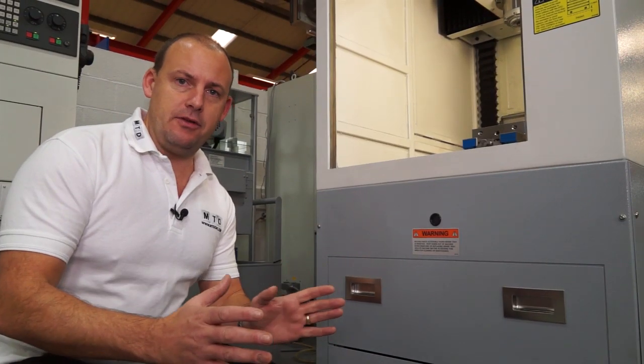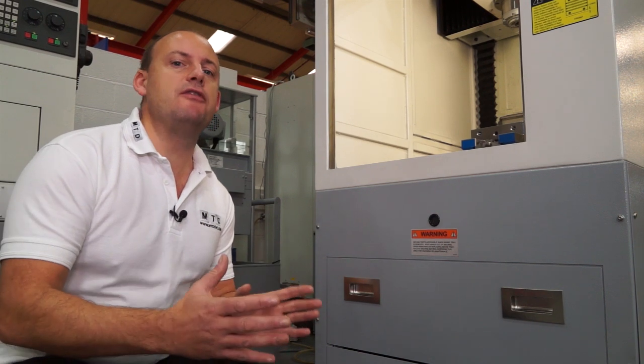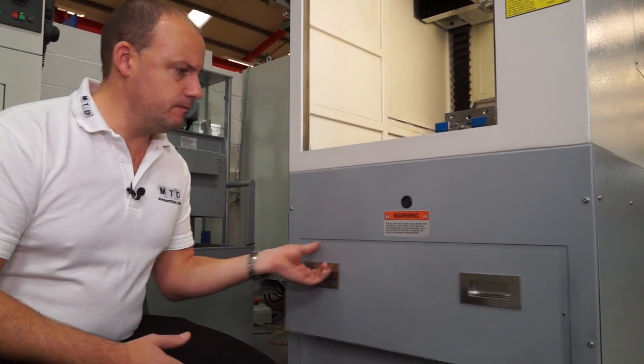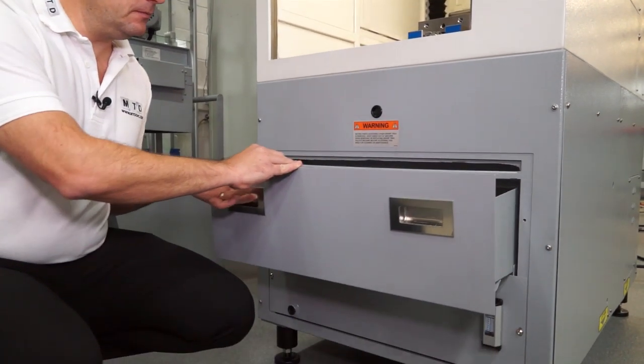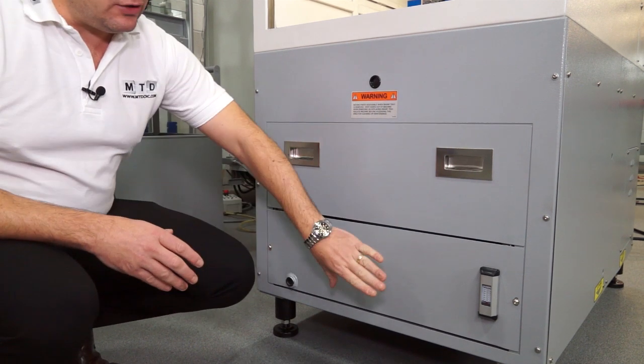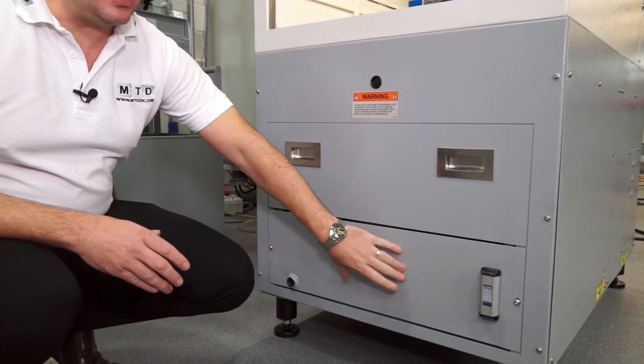What's really great about this machine as well is everything is self contained within the compact footprint. For swarf extraction we have this tray, and when it comes to the coolant we actually have that at the bottom of the machine as well.